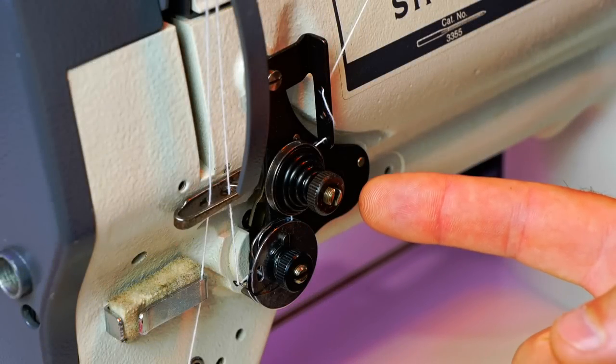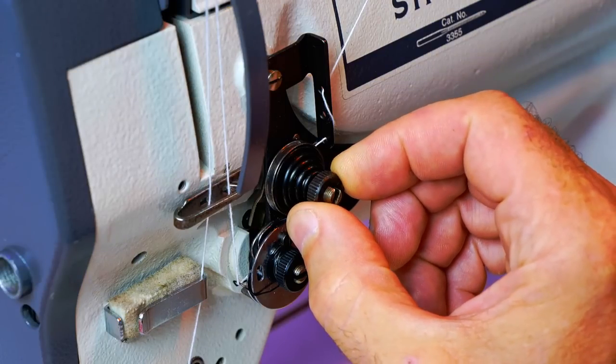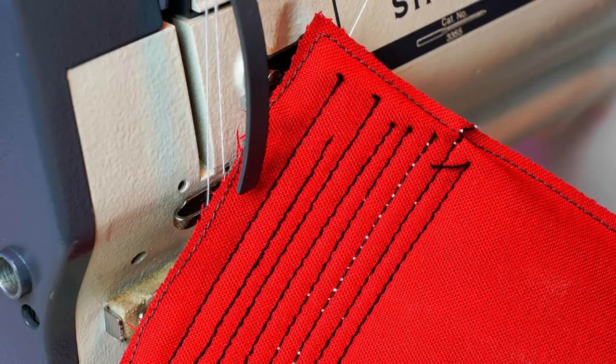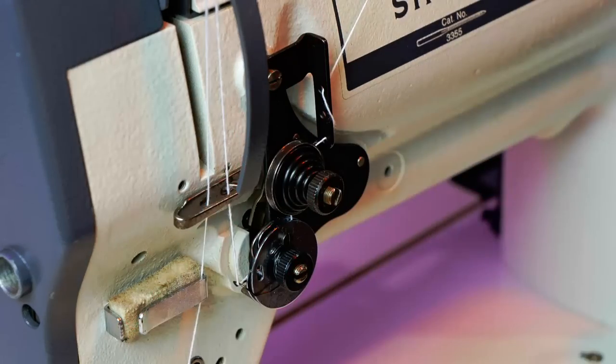This is an industrial sewing machine tensioner. Does the thought of adjusting your thread tension give you a tension headache? In this video I'll give examples of good tension and bad tension, and I'll try to take some of the stress out of thread tension. So be sure to pay attention.